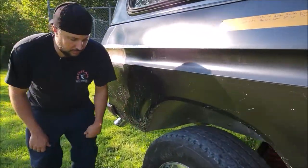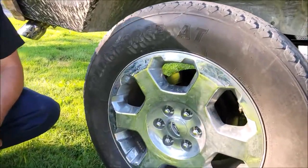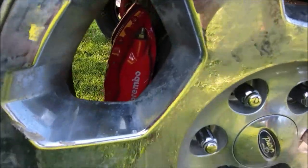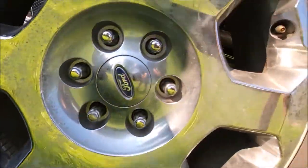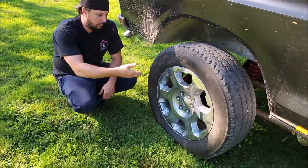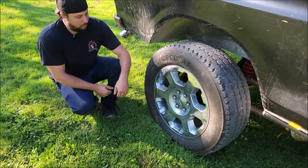The F-150 was running basically very generic, off-the-shelf OE brakes. It's really important for us, as I've mentioned in some previous videos, to use what we have on shelves. We have a bunch of Hellcats we've parted, so to run six-piston fronts and four-piston rears — it's phenomenal.